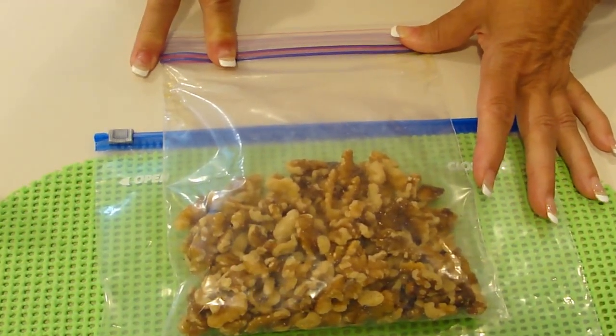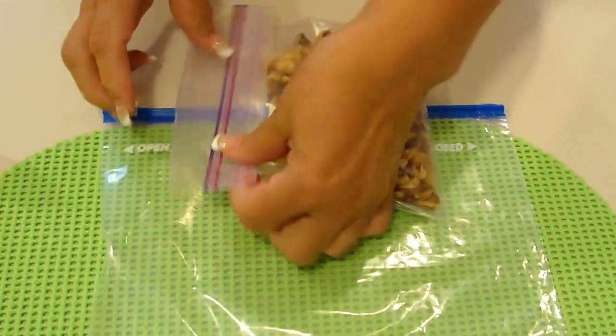Remember, leave that one inch opening. Now, we'll proceed as usual.